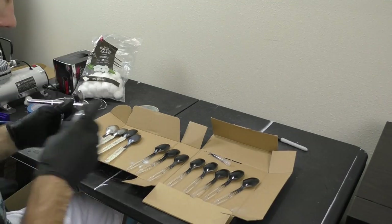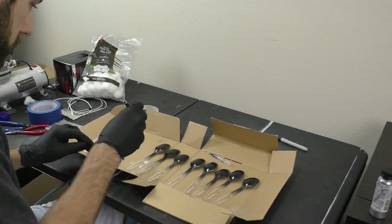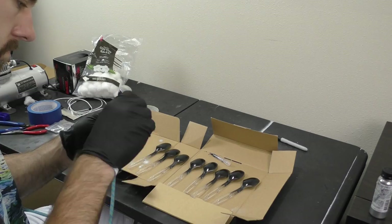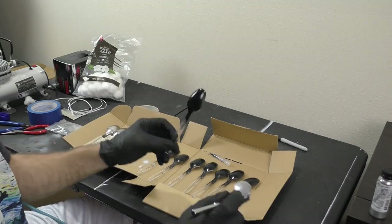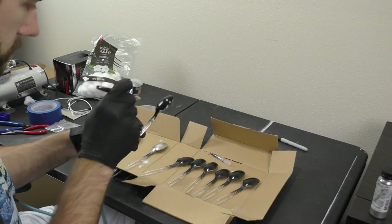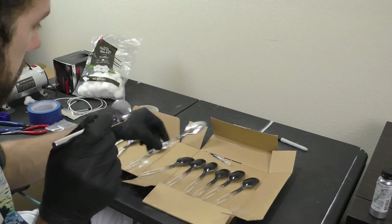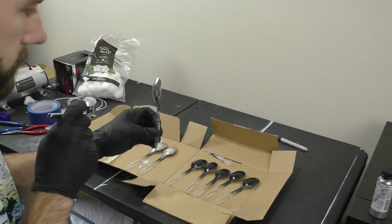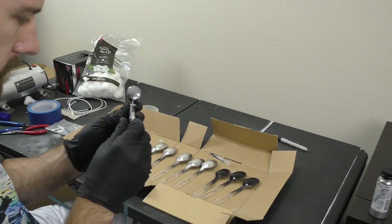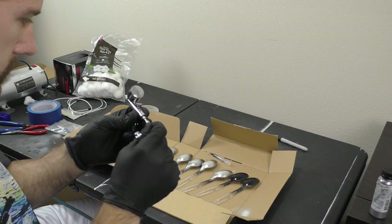Eventually I came back to using an airbrush. The paint I used is called Spaz Stix Mirror Chrome, which you can get for less than $20 on Amazon. I tested the paint on spoons first — a great way to test finish without risking your helmet. Just add primer and a black gloss base coat to the spoon; since it's already smooth you don't need to sand. I worked out the airbrush distance and paint amount using 48 spoons before moving to the helmet.